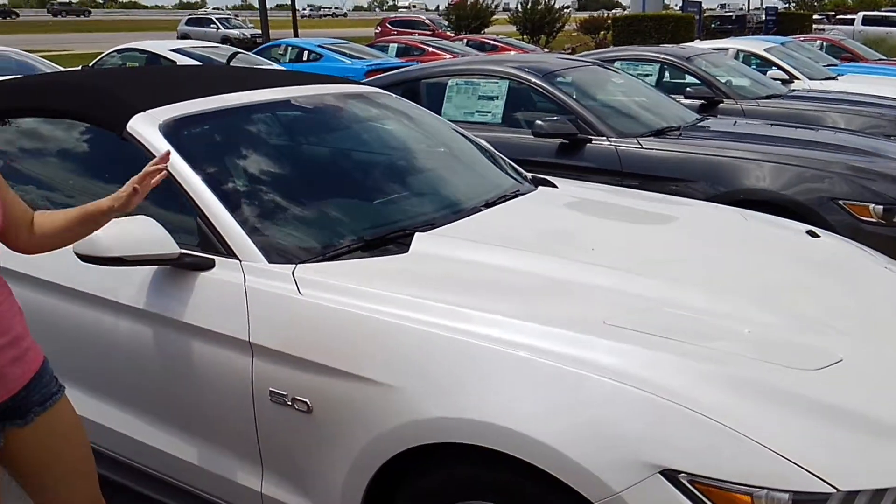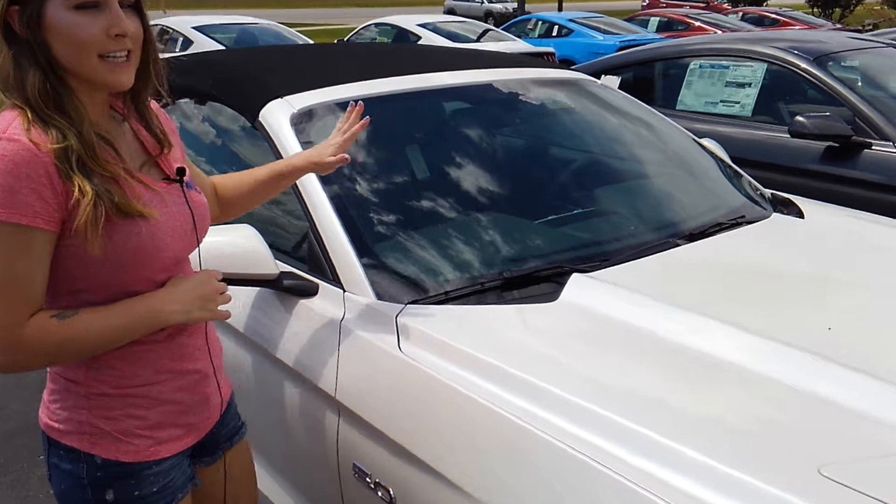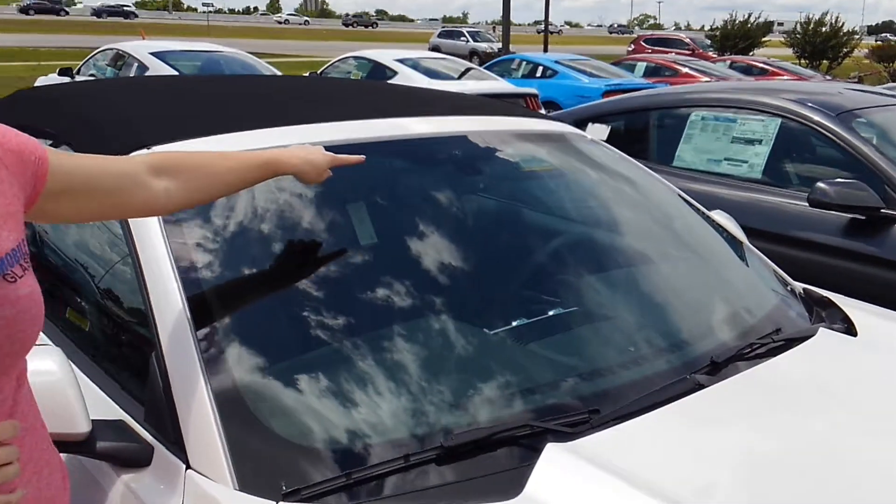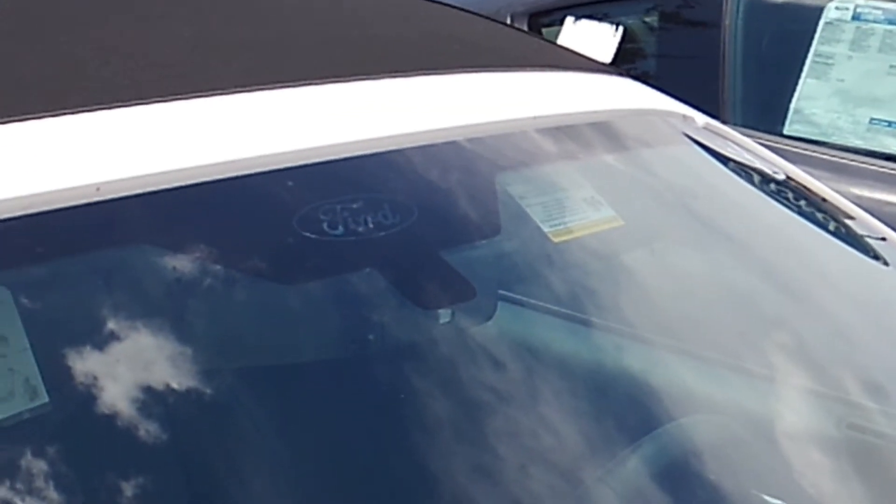First, for this glass itself, you will notice in the OEM parts from the dealership there is an option for a Ford oval logo. If you just purchased it, it would come with this logo at the very top center. This is an option — you can replace it with one that does have it or one that doesn't. It's completely up to you based on your preference.